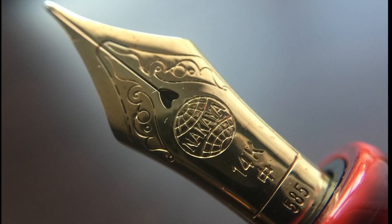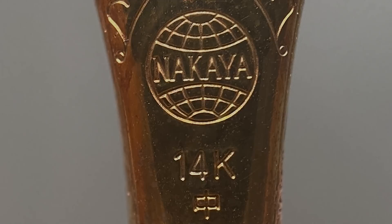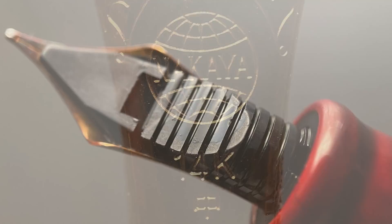The cap twists off with just over a single rotation, and underneath we have a 14-karat gold nib. Nakaya nibs are made by Platinum. The nib on this particular pen, as well as the other Nakaya in my collection, are rather stiff — they don't have too much bounce and have a fair amount of feedback. Neither provides a buttery smooth writing experience, but buttery smoothness isn't necessarily everything when it comes to nib performance. This nib is available in a wide variety of sizes: extra-extra fine, extra fine, fine, soft fine, medium, soft medium, broad, extra broad, and music.